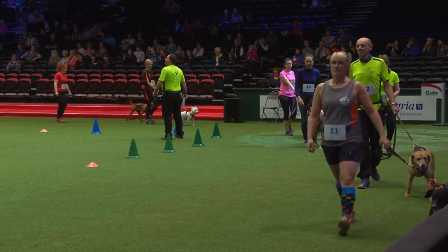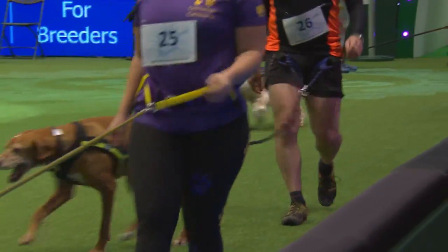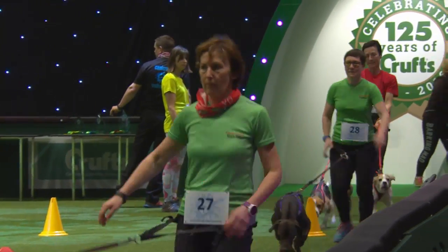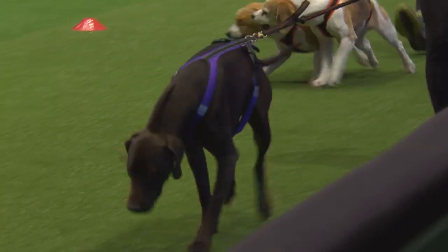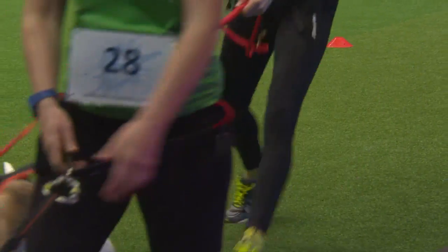In the centre here we've got some Garland Myer therapists. They're busy warming up our dogs for us. They are using canine massage techniques to warm up the main muscle groups of the dogs, and this is really getting them ready not only physically but also mentally ready for the competition ahead.